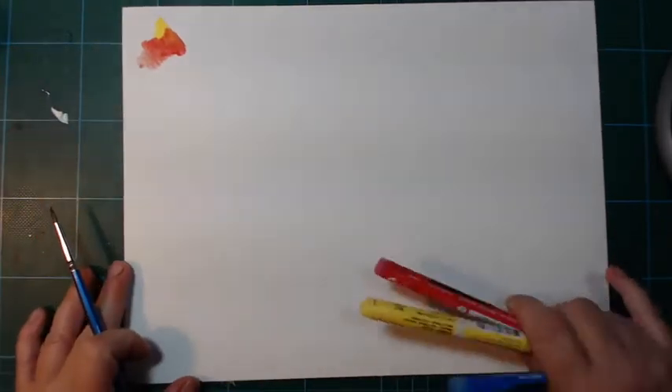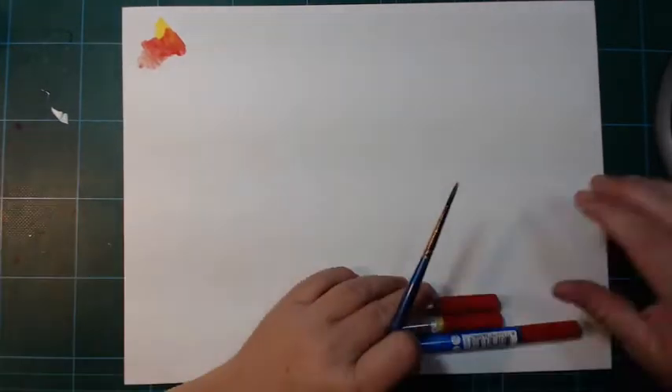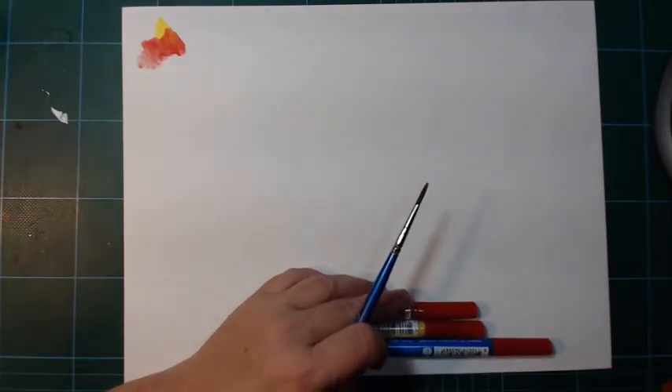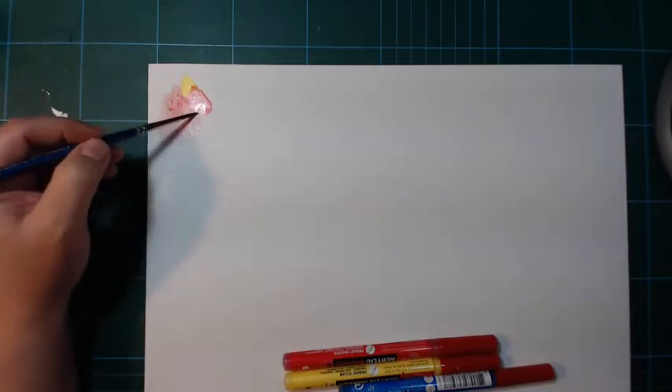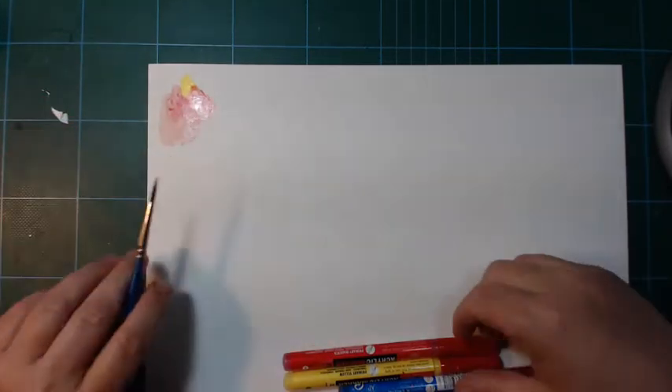There's a slight texture to the surface of this paper. It makes it look a little bit like a canvas — a very fine woven canvas. Just a little bit of texture. The back side of this is totally smooth. So you can paint here with your acrylics if you like.